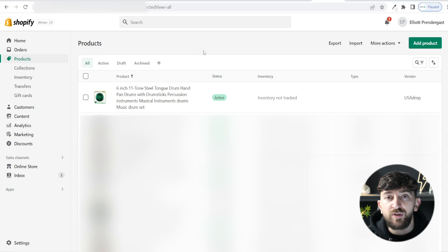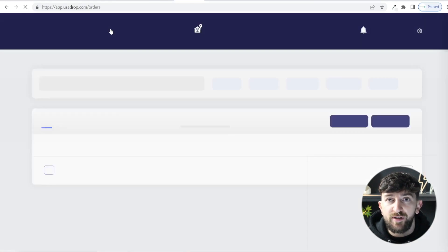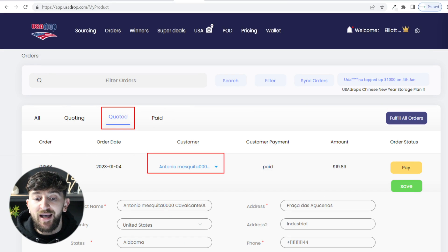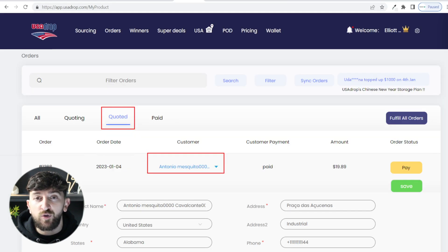Now I'll show you how to fulfill an order. When an order is placed on your Shopify store for a USA Drop product, head to your USA Drop dashboard and click on Orders. You'll see all synced orders from Shopify. You can click on an individual order and click Pay to fulfill it individually, or use the Fulfill All Orders button to bulk fulfill them all at once. USA Drop will then fulfill the orders and add tracking numbers. You can click on an individual order to see the tracking number and add it to the Shopify order to notify your customer.